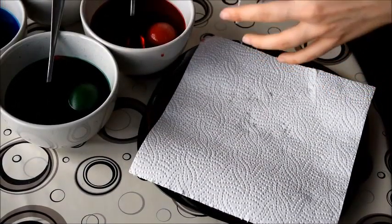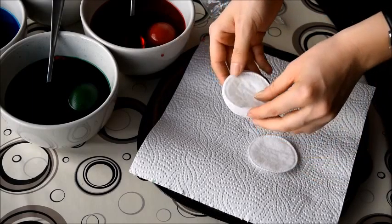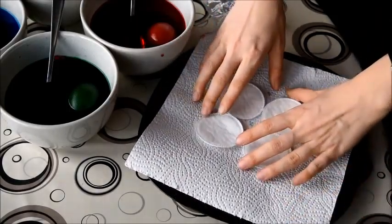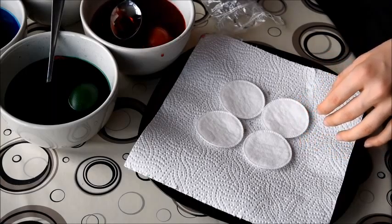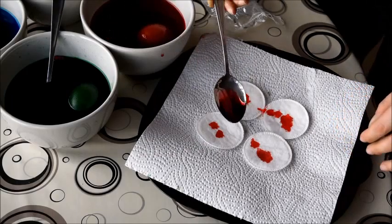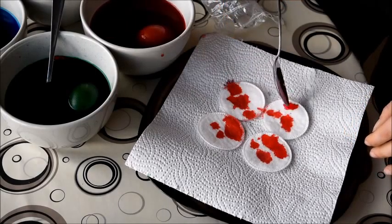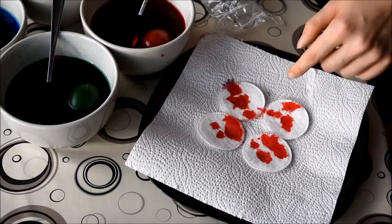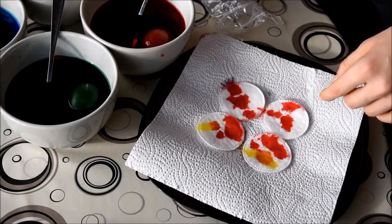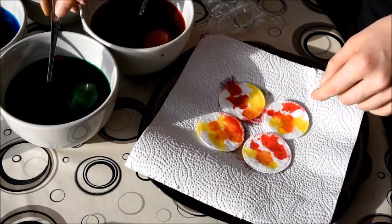Now we're going to do my favorite method of painting eggs, which is using some cotton pads. You place about four cotton pads on top of some kitchen paper and add drops of different colored paint onto the cotton pads. The aim is that the full cotton pads are covered in paint in order to have color all over the egg that we're going to wrap in these colored cotton pads, then set it aside for later on after the colors have soaked in.